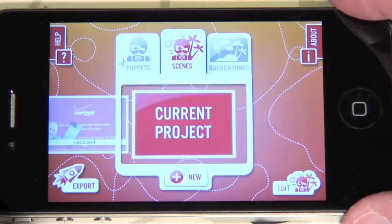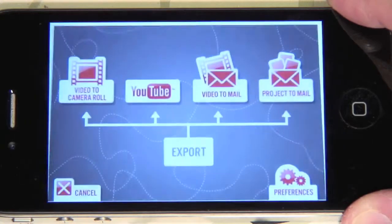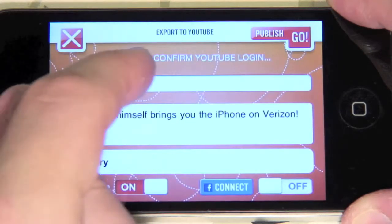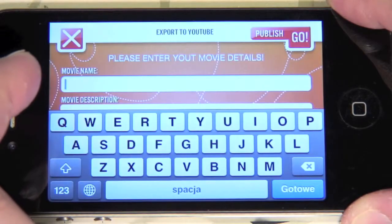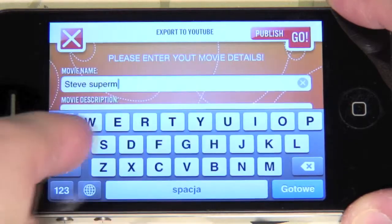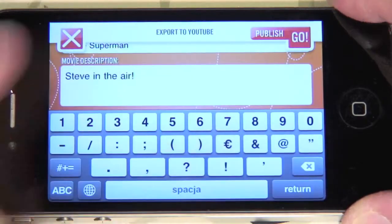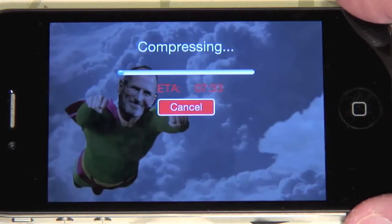To export the project to YouTube, press the export button in the lower left corner and press YouTube. Please note that if you're not logged into YouTube, you will get a pop-up asking for your logon details. Otherwise, just enter the movie details and press publish. The movie will be compressed and uploaded to YouTube.